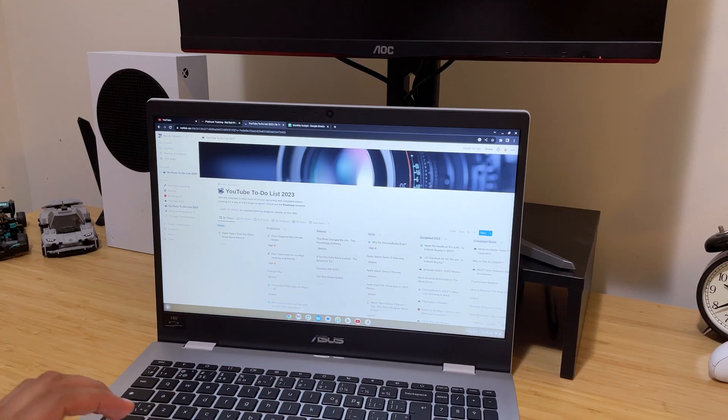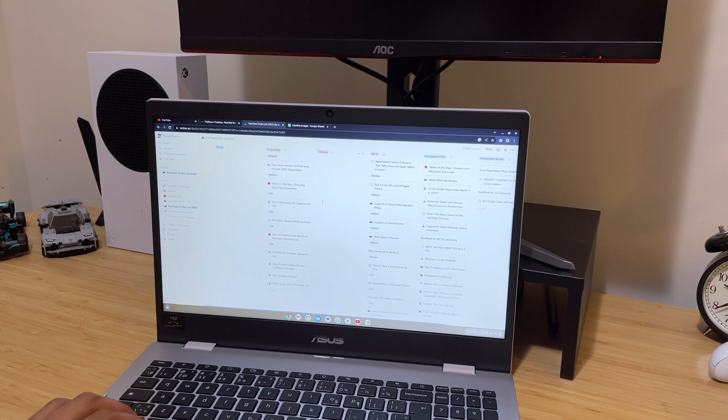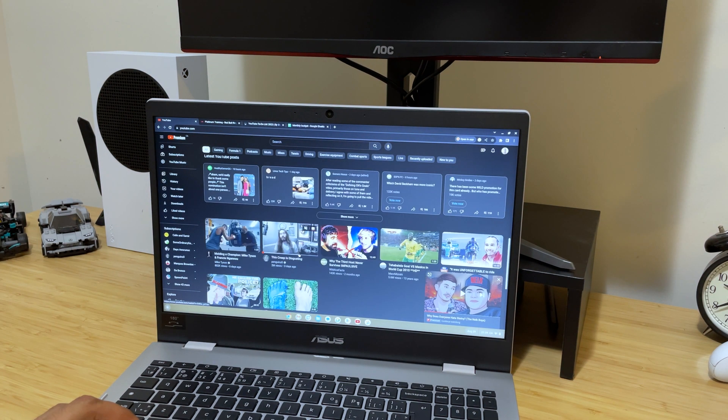This leads into what a Chromebook is and why it's different from a regular laptop — and the main reason is Chrome OS. Chrome OS is actually a Linux-based operating system, but it's tailored around Google's suite of applications. As the name implies, you're essentially running a lot of applications through a web-based browser — Google Chrome. So things like Google Sheets, Google Docs, and pretty much anything that runs in a web browser are the primary capabilities of the Chromebook.